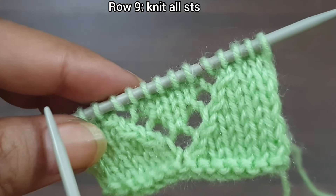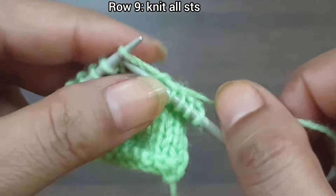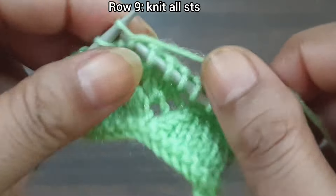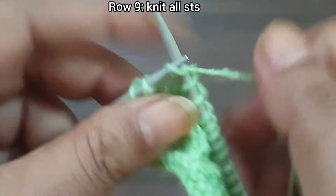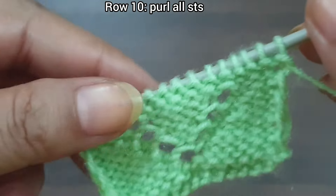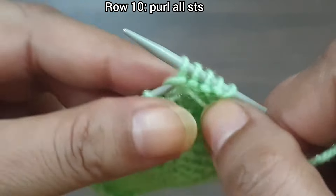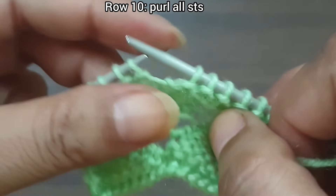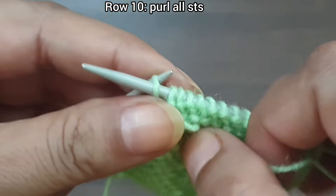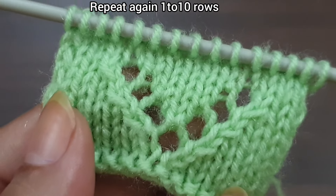Row 9, right side: knit all stitches to the end of the row. Row 9 is complete. Row 10, wrong side: purl all stitches to the end of the row. Row 10 is complete, and our 10-row pattern is also complete.